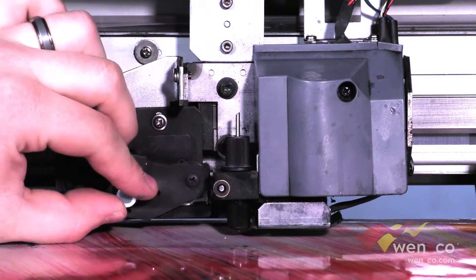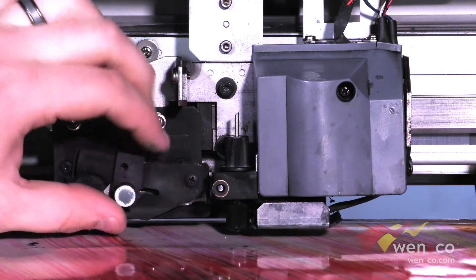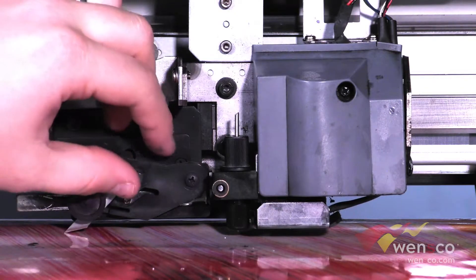For the sheet cut blade all you need to do is loosen this screw here. The whole unit should slide out including the sheet cut blade. Sometimes the sheet cut blade will get left behind and you will have to pull that out on its own.